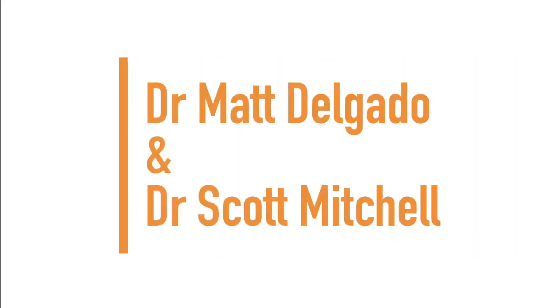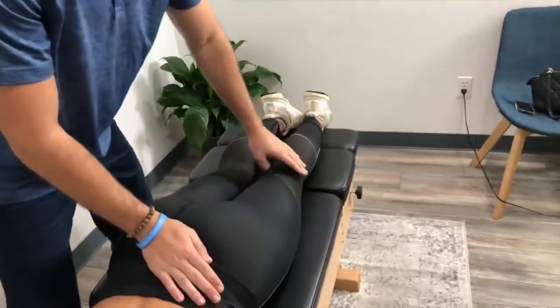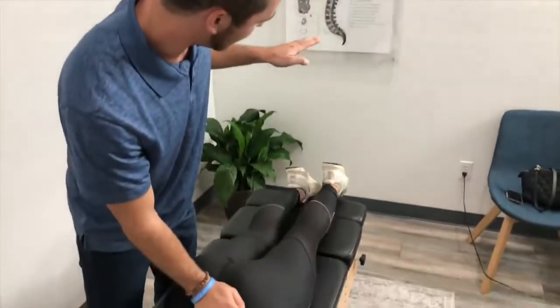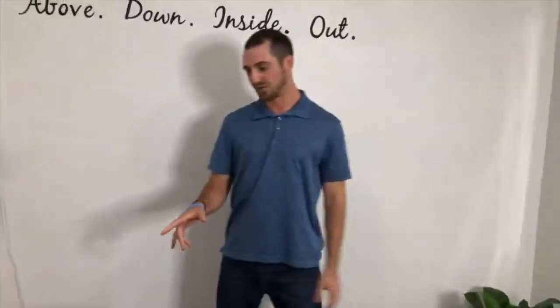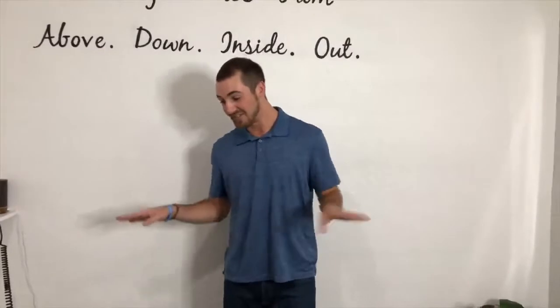Next up we have Dr. Scott Mitchell and Dr. Matt Delgado. If I hold down the sacrum like this, I'm going to have you keep this leg perfectly straight. I want you to lift up this leg as high as you can — good, right about there — and then down. Now do the other leg. See how it doesn't go as high and is it more difficult on that right side? Now the only time I've ever hurt anyone during this adjustment was my cousin because they had keys in their pocket. So as long as you don't have keys in your pocket, it never hurts.